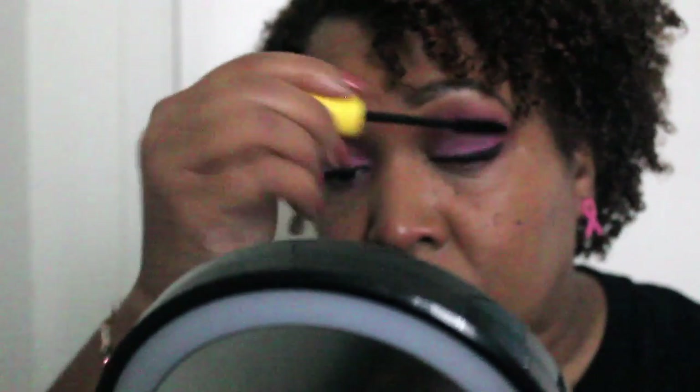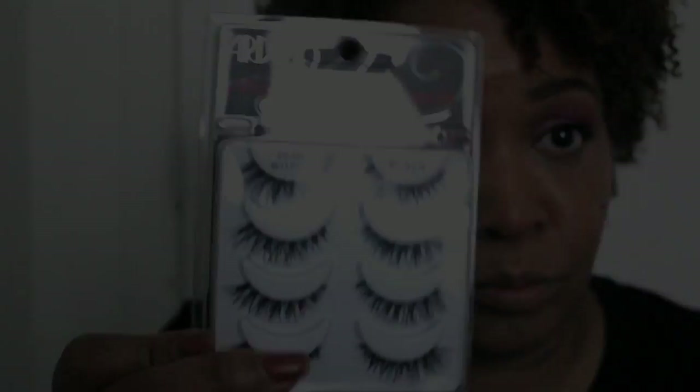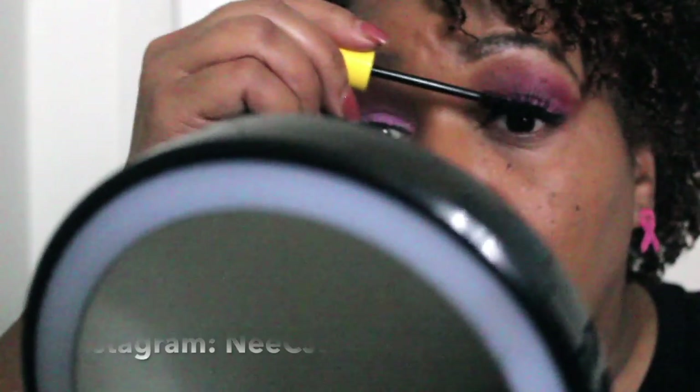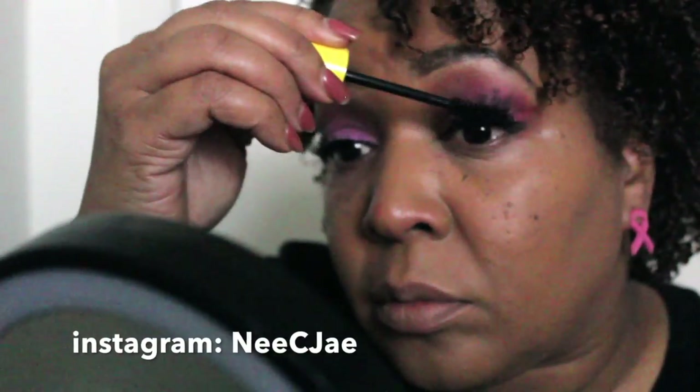This mascara is called Mega Volume by Wet n Wild — I just wanted to try it out. And of course I'm going to apply my falsies, which I did off camera. Now I'm going back over with the liner just to blend and make the heart of the lash line.